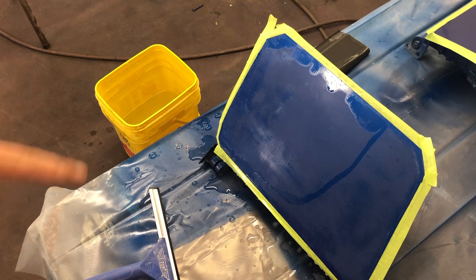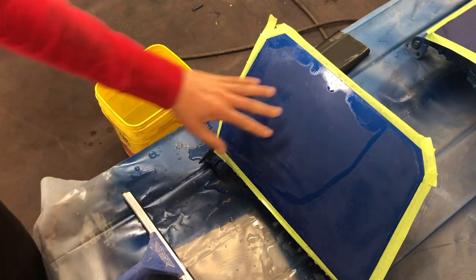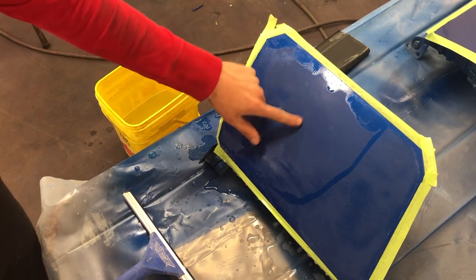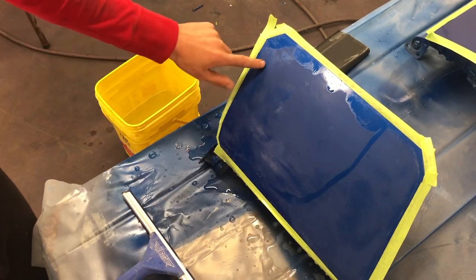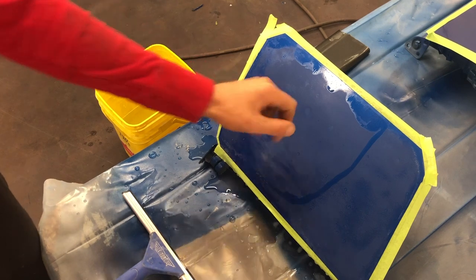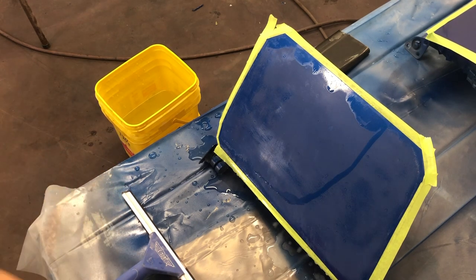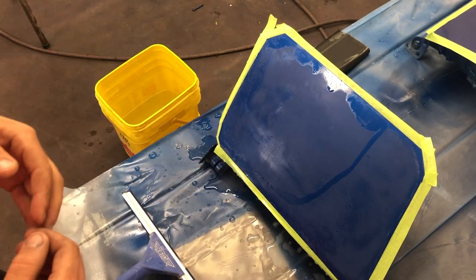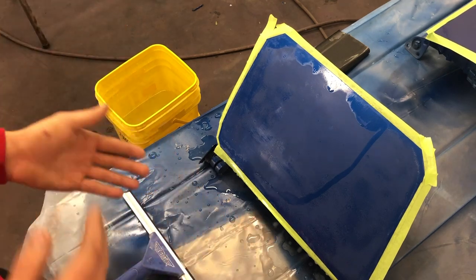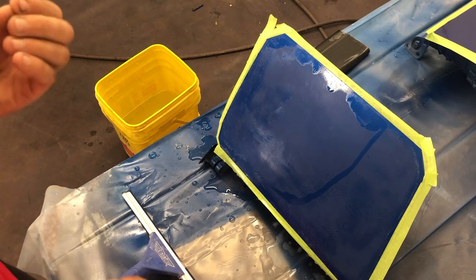I'm nowhere near done wet sanding this — not even close. But I wanted to give you some context so when you see the squeegee come out, you know what's going on. Right here is what we're going for: this area is completely dull but smooth. I've still got a little orange peel in some areas. Once the entire thing looks like this, I'll switch to 3,000 grit and go over that. It's easy to tell I'm taking material off and getting the finish I want. The next two grits are designed to take out the 2,500 grit scratches and replace them with 3,000, then replace 3,000 with 4,000 — that way the scratch is smaller and easier to buff out.